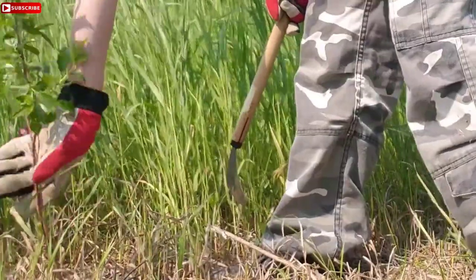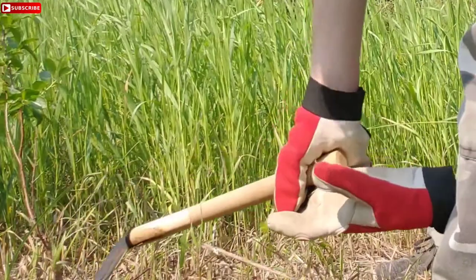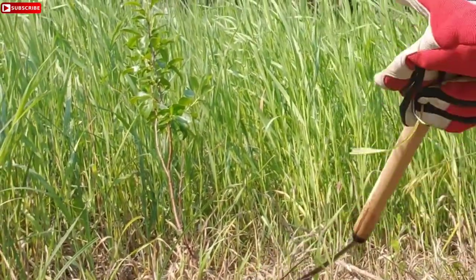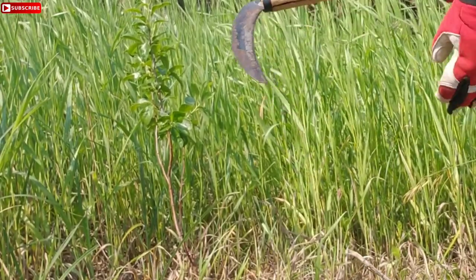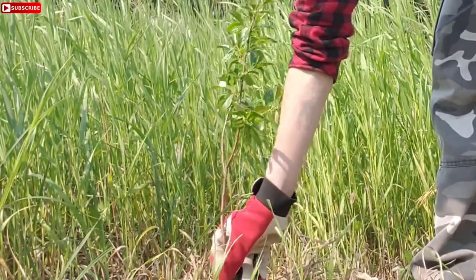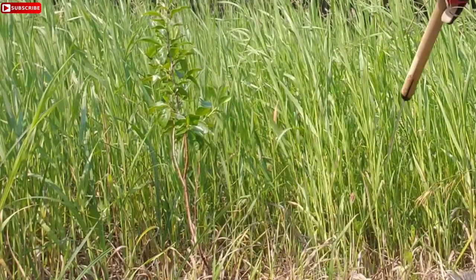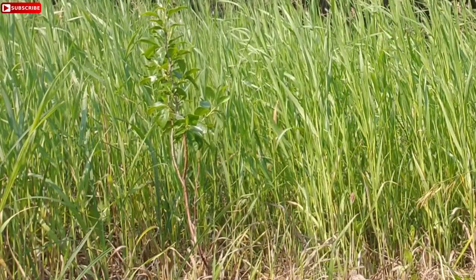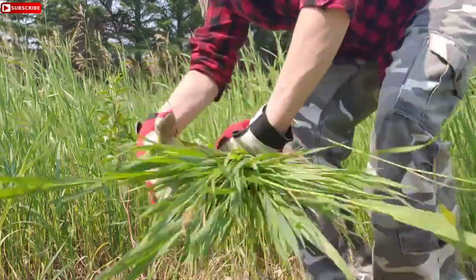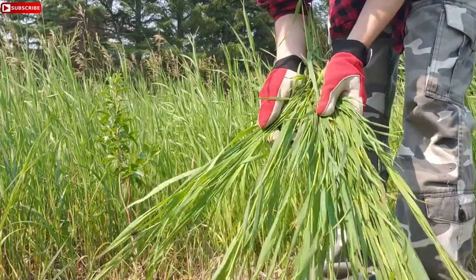And now this plant is exposed to more sun. Yeah, now this cherry bush is more exposed. I have a lot more cherry bushes around here that I want to uncover. And with these grasses, I just leave them in the sun and let them dry for the goat that we have.